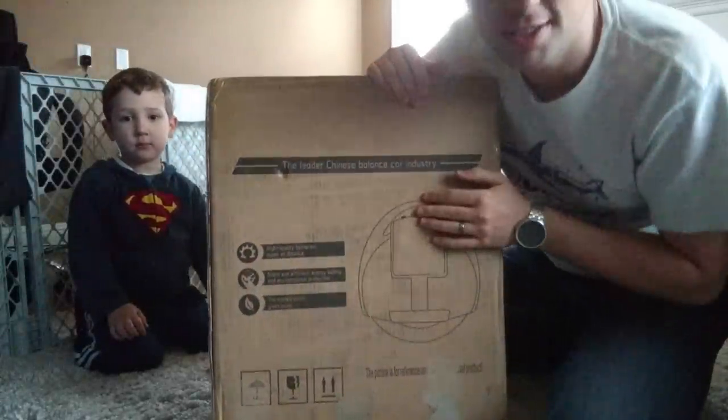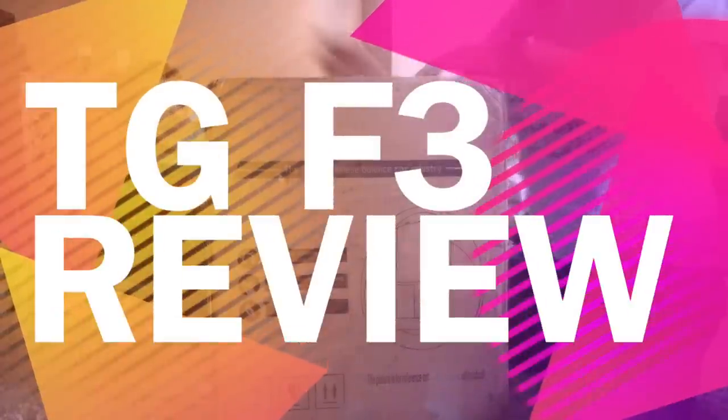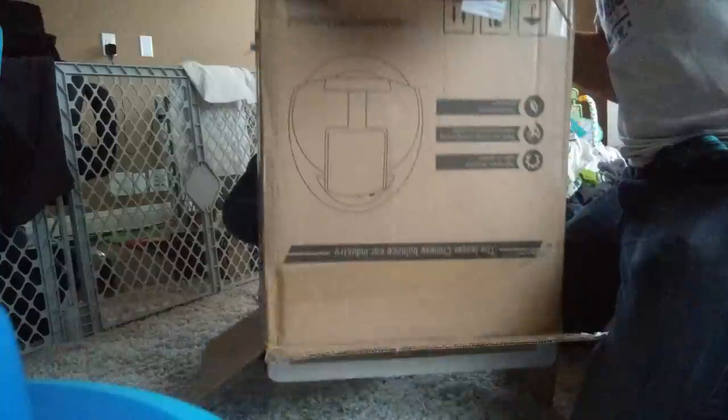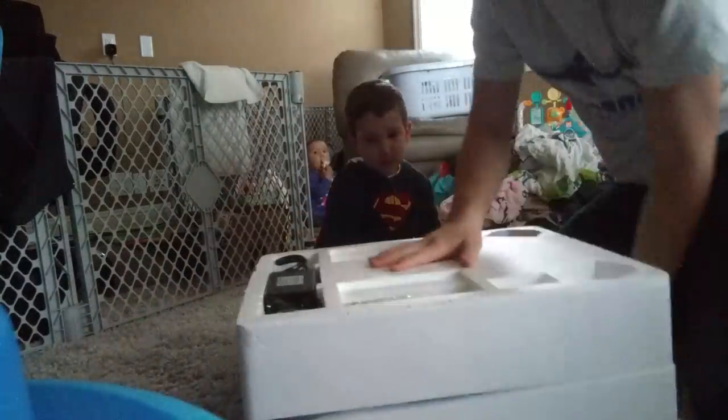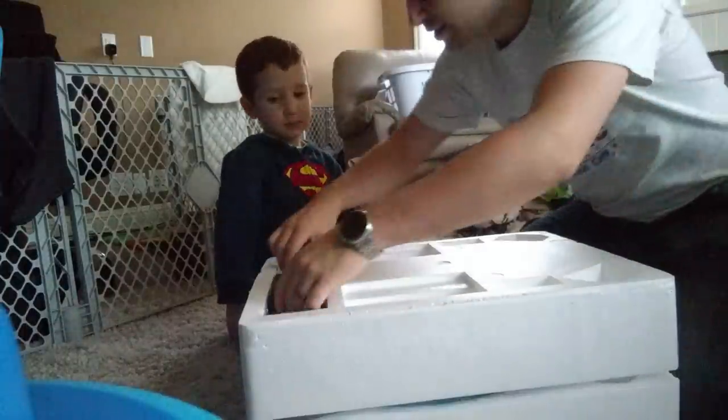Look what came in today — my unicycle! Let's open this up and see what's in the box. We have candy, one little cover thing, bumpers with tape that goes with it, and a little belt for practicing. The charger is relatively big.